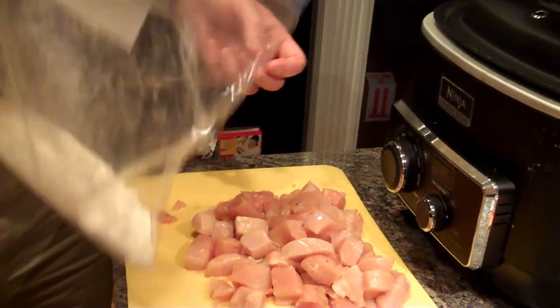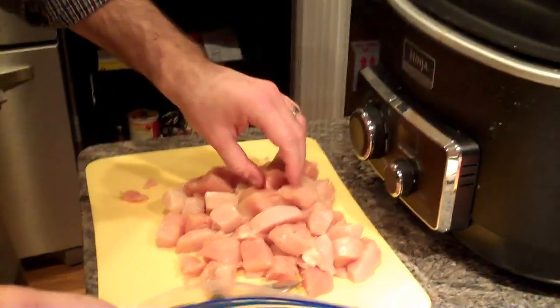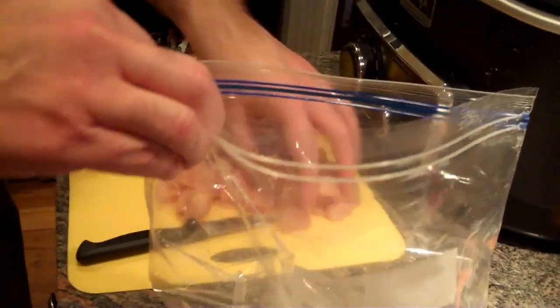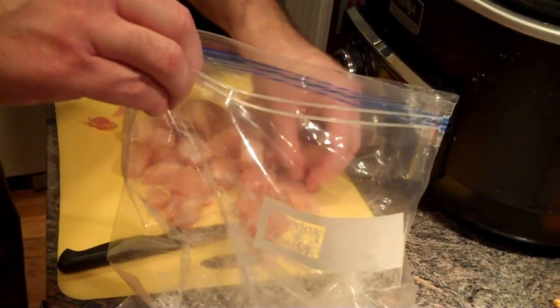I have about a cup of flour in a Ziploc bag and I've got my chicken cut into about one-inch pieces. So I'm going to put the chicken in the bag and then shake it to coat the chicken.